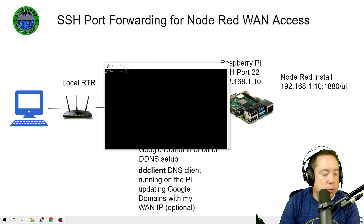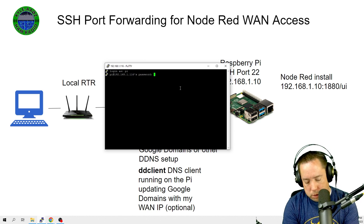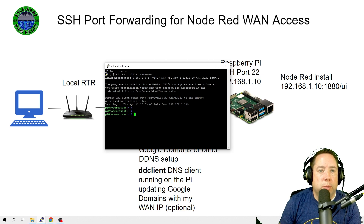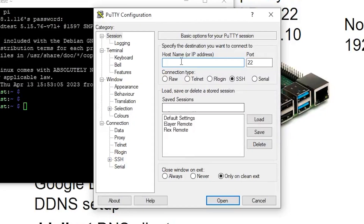After putting in the hostname and port number, hit open, and it will automatically create an SSH tunnel to your Raspberry Pi. A dialog box will probably pop up asking you to accept the SSH key — go ahead and accept it. Log in with Pi as your username, or whatever username you used to set up your Pi, and then the password. To save these settings, place a session name in the saved sessions field and click save. For example, name it 'Pi on Local Network' and hit save.